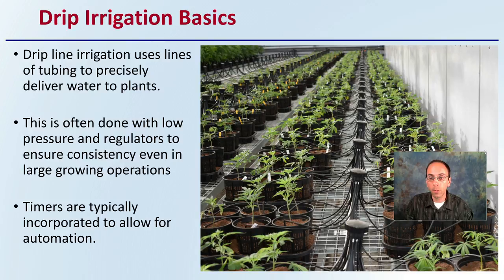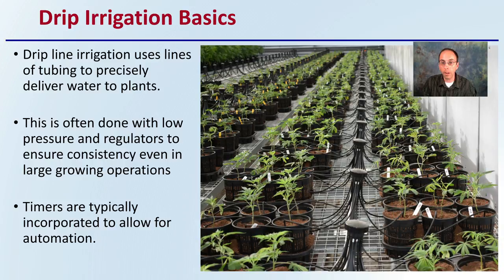The general basics of this system: drip lines are used with tubing, as we can see going right down the line here. The goal is to precisely deliver water to the plants in a very even, consistent manner. This is often done with low pressure and regulators to ensure consistency, even in a large operation. Timers are typically incorporated to allow for automation, as well as potential water sensors to help maintain consistency amongst all the plants.